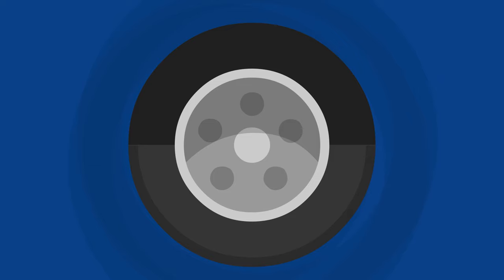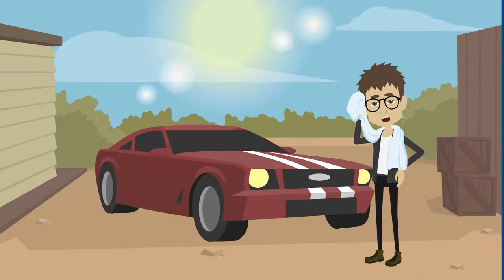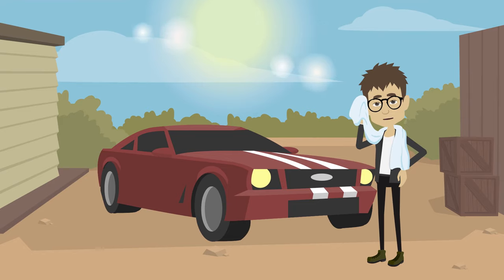Before filling, figure out the recommended PSI for your tire and make sure the tire is cold. When filling a hot tire, the pressure gauge won't read accurately.